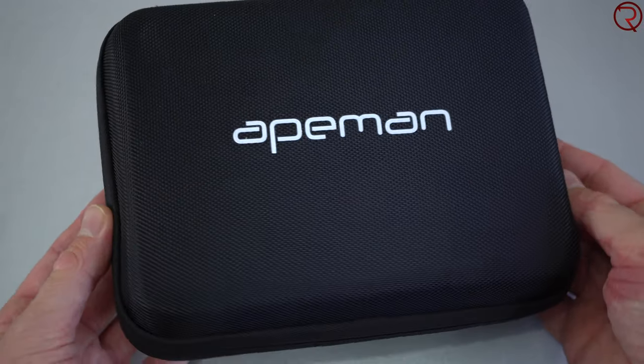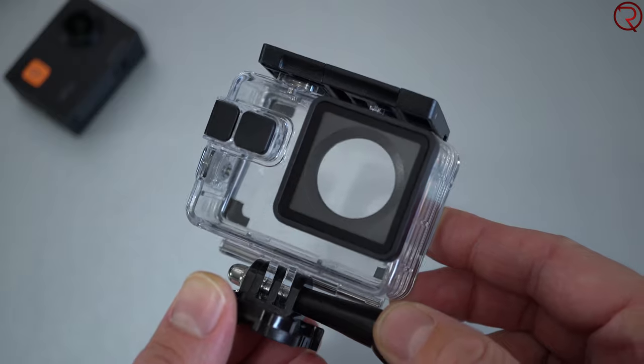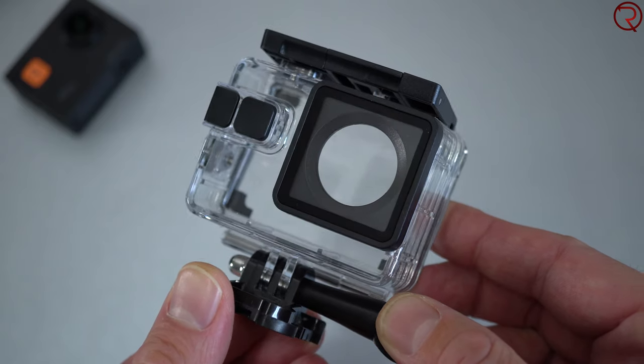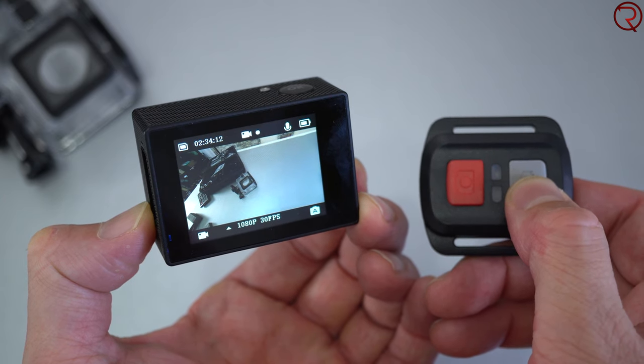The camera comes in a pretty nice carrying case, which makes it much easier to take with you everywhere you go. Inside you're going to find the waterproof case, and according to the manufacturer this is good up to 40 meters in the water, though I haven't been diving so I can't confirm that.